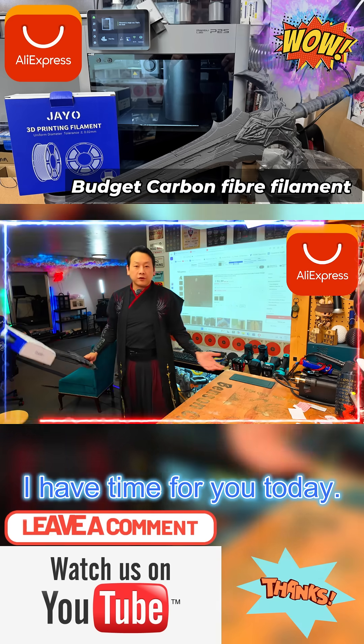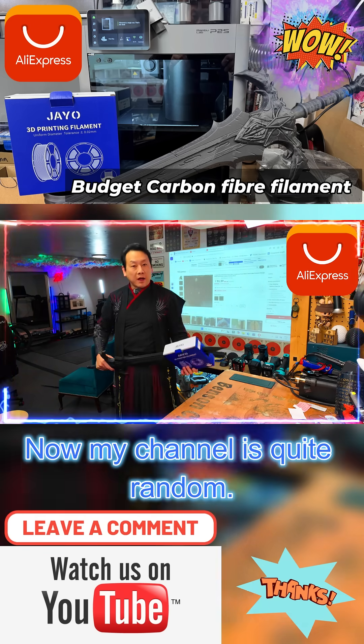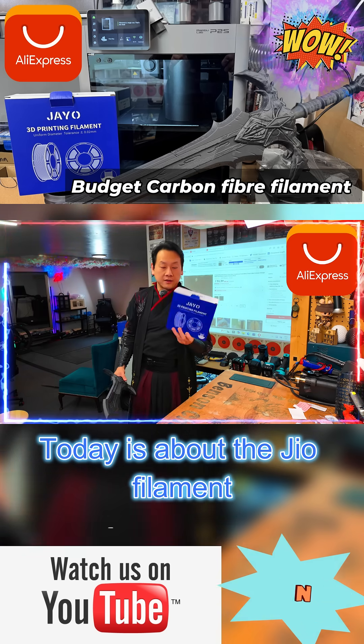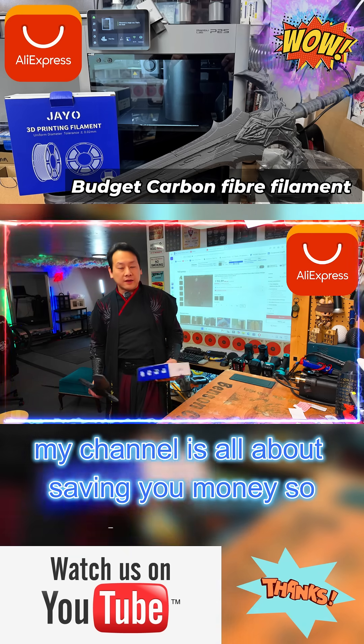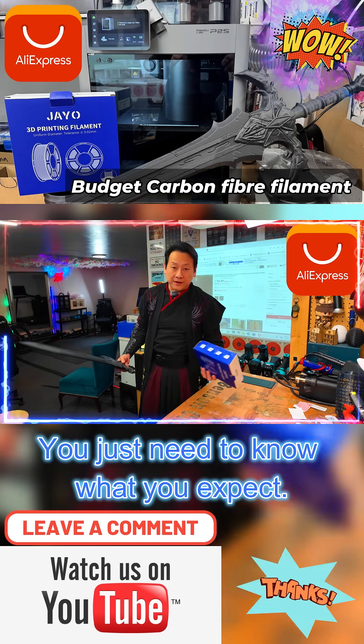That's all I have time for today. Don't forget to share, like, and subscribe to my channel to help me grow. Today is about the Jaiyo filament for my P2S new BambooLab printer, but my channel is all about saving you money so you don't always have to buy the branded product. You just need to know what to expect.